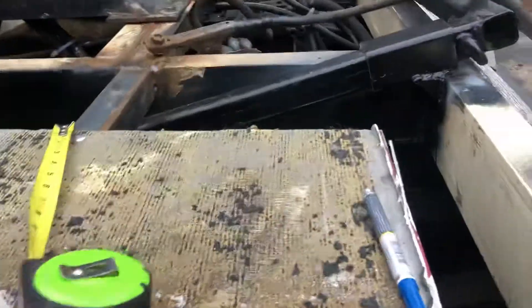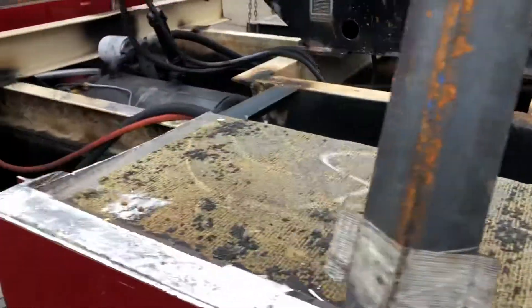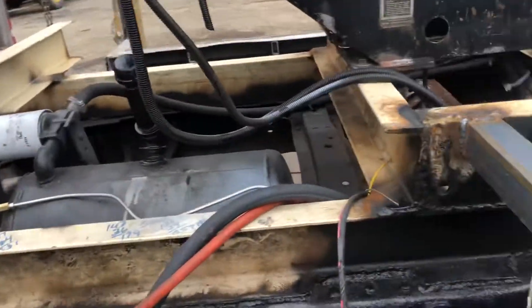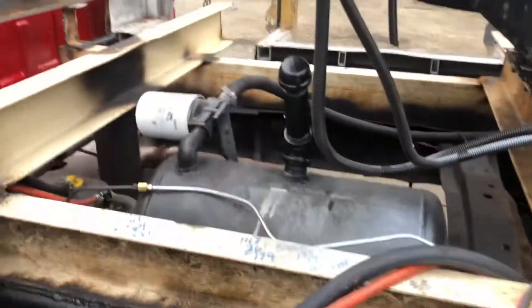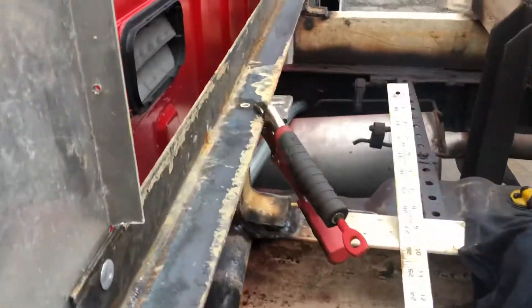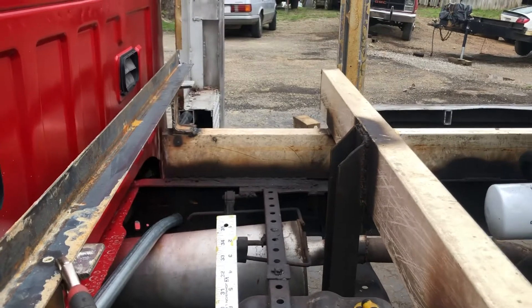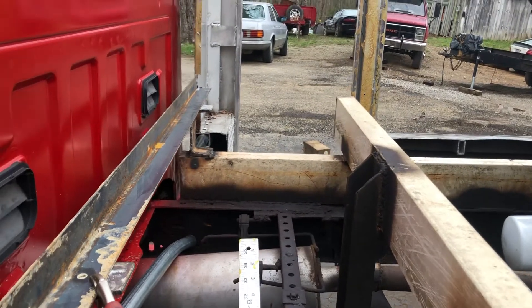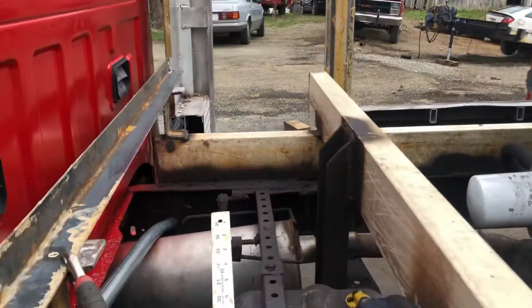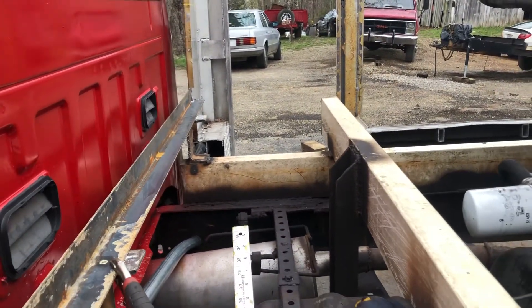This will be the deck height — the floor. All of that will be decked in, and that piece of angle on top of that channel is the floor height for the tunnel box. You don't need a great big tall tunnel box; the main thing is you need a long area there for a broom handle, maybe a jack handle.